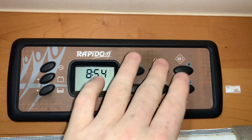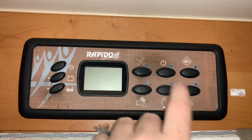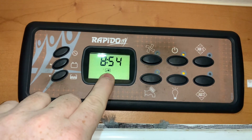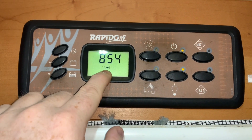First things first, to turn the panel on or off, we're just going to use the power button. It turns off pretty instantly, and when we turn it on, we typically get a beep, a screen test, and then we're up and running. On the main screen, we get the time, and this symbol will appear if we have access to or a working mains supply.